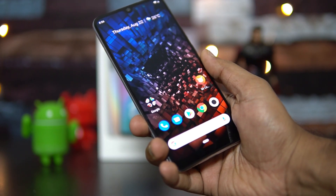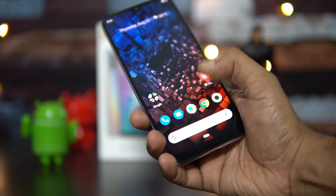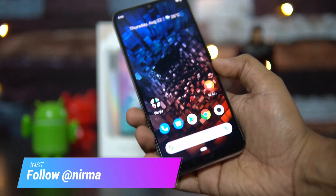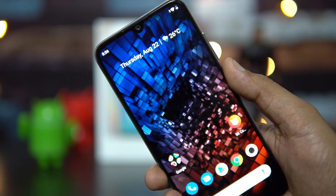This has an AMOLED display, it's an HD+ resolution display and it also has this in-display fingerprint scanner which is located here. There is also face unlock using the 32 megapixel selfie camera on the front panel.